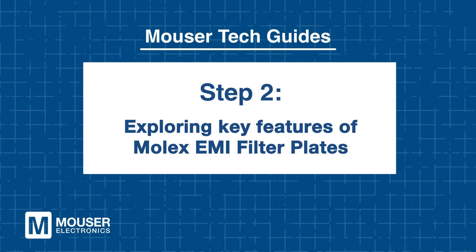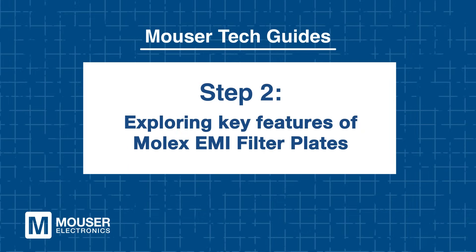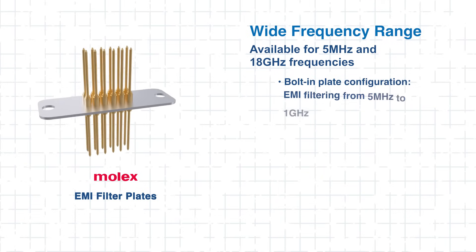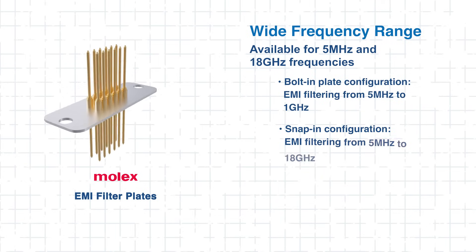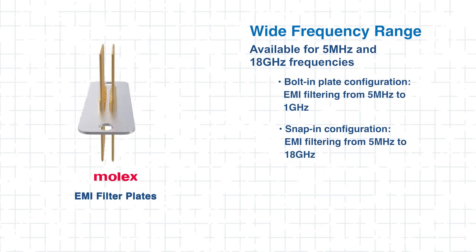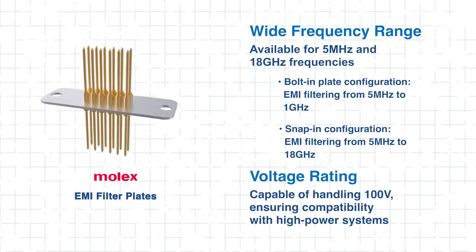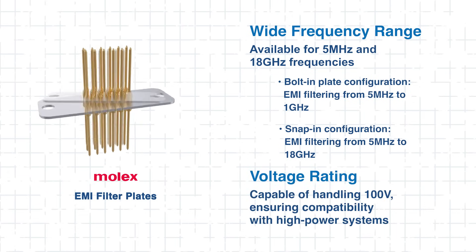Step 2: Exploring key features of Molex EMI filter plates. Now that we understand the importance of EMI protection, let's look at what makes the Molex EMI filter plates an excellent choice. With an impressive operating frequency range from 5 MHz to 18 GHz, they deliver robust connection across a wide array of designs. Rated for 100V, these filters are compatible with high power environments.